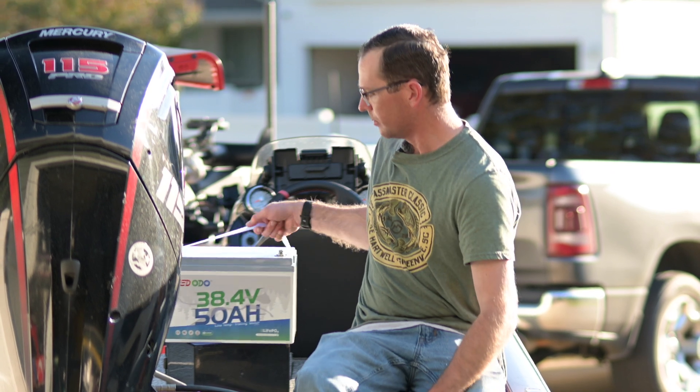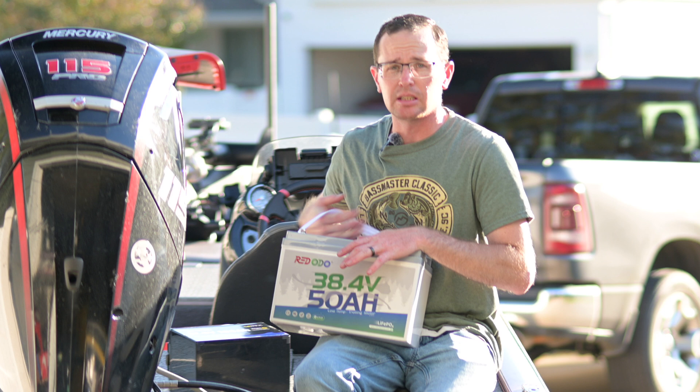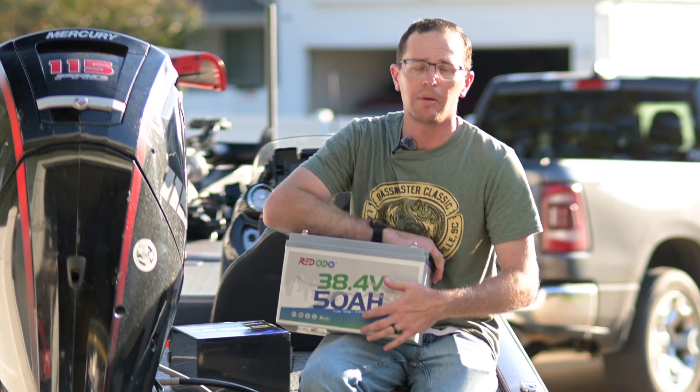That's where something like this comes in. This is the Rodoto 36 — 38.4 nominal — 50 amp hour battery.